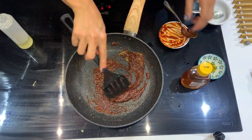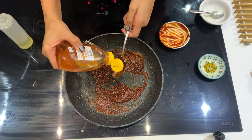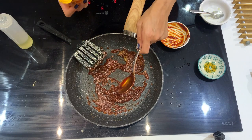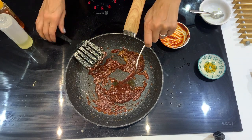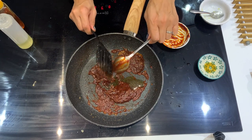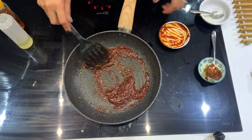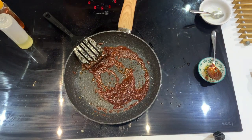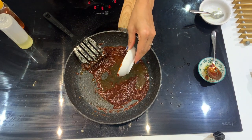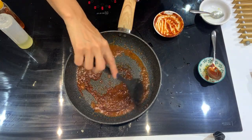We've got a lot of umami flavours — very deep and savoury — so I'm going to add some sweetness with one generous tablespoon of honey. You can also use maple syrup, or substitute with some brown sugar if you don't have either. I'm going to add a little bit of water, then turn the heat up to get a nice chili paste to coat our cauliflower.